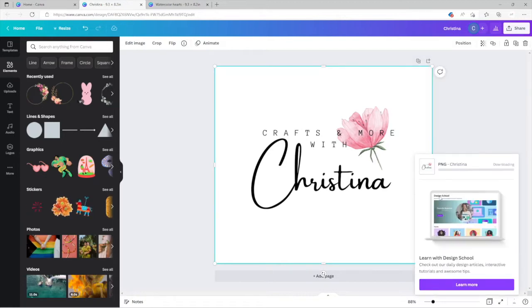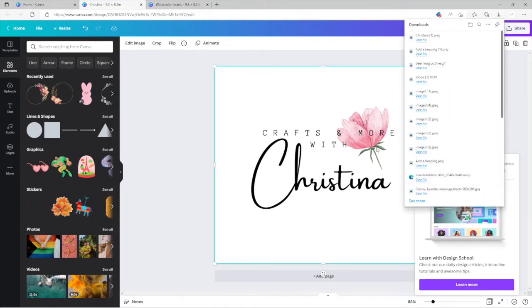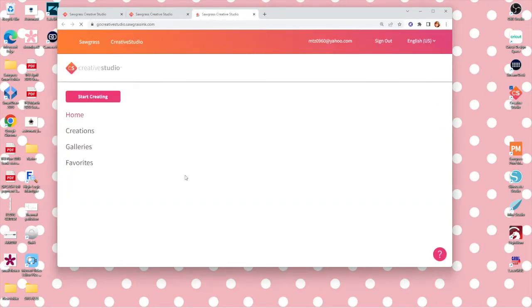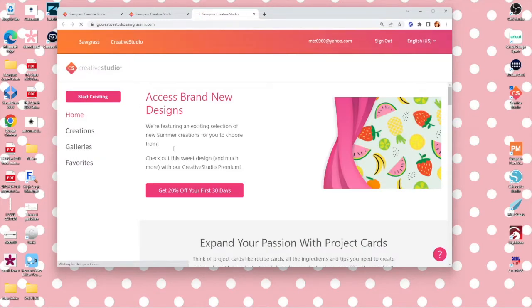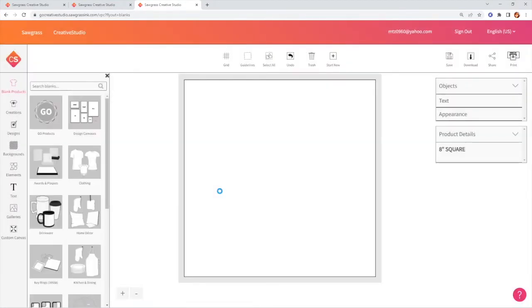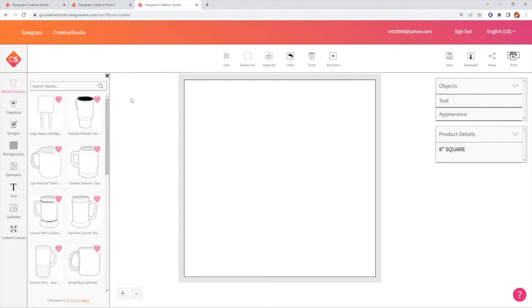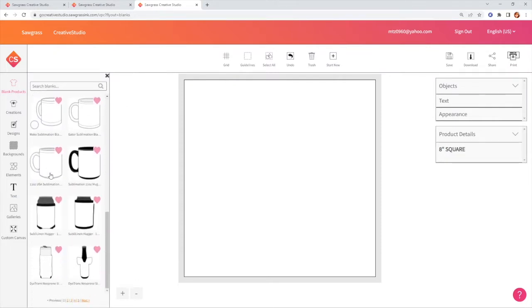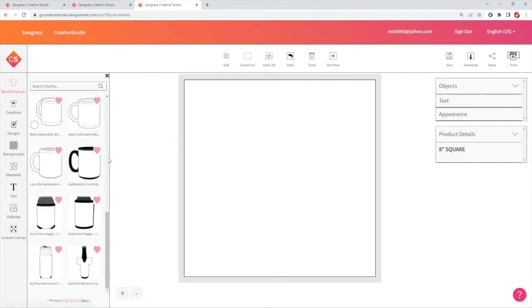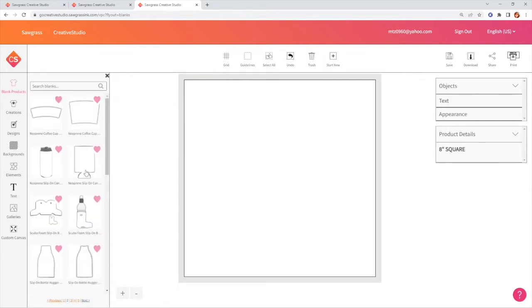For this one we're going to download as PNG and it'll save at that size. Next, I'll go to the program I use — Sawgrass Creative Studio. I'll click 'Start Creating,' make it bigger, and go to Drinkware. Then I'll look for the skinny tumbler. You can print on whatever you have — people also use Word. I know it can be a little weird with some programs, but here's the skinny 20-ounce tumbler template.